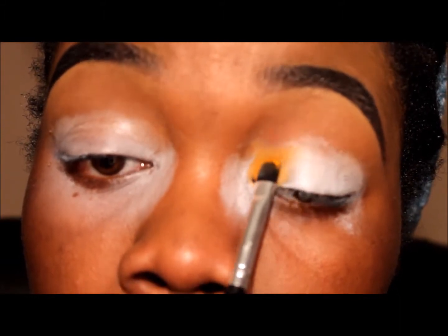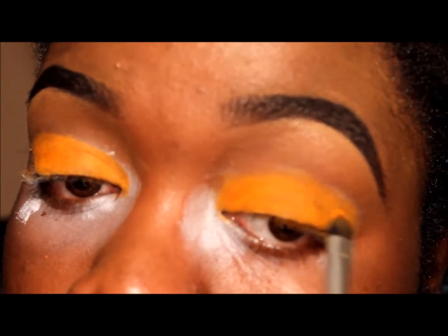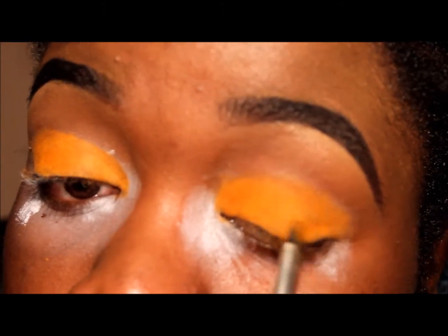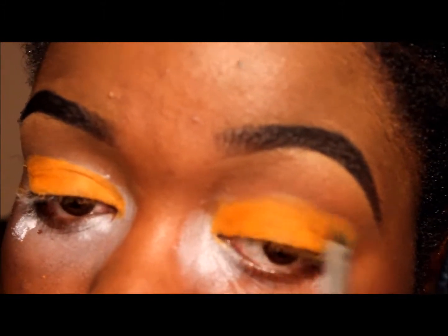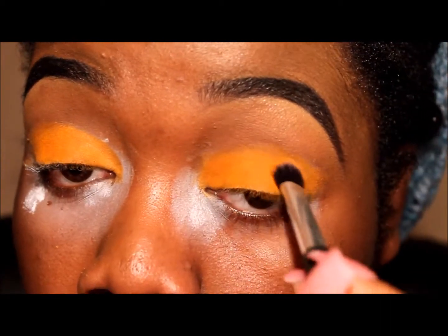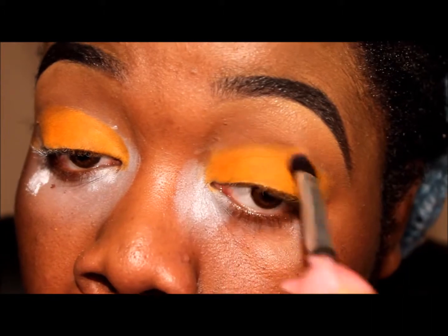I took Coastal Scents Light Tangerine and packed it onto my lid, but I didn't like how it packed on as much, so then I switched to a more denser, bigger brush and used that to pack the rest of the shadow onto my lid. Here is where that denser brush came out and I just patted it into my lid instead of swiping it.